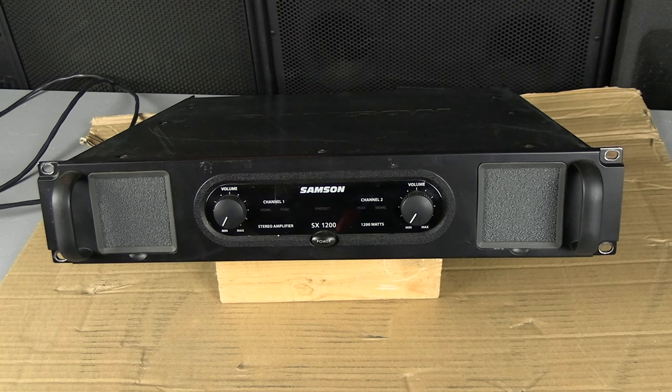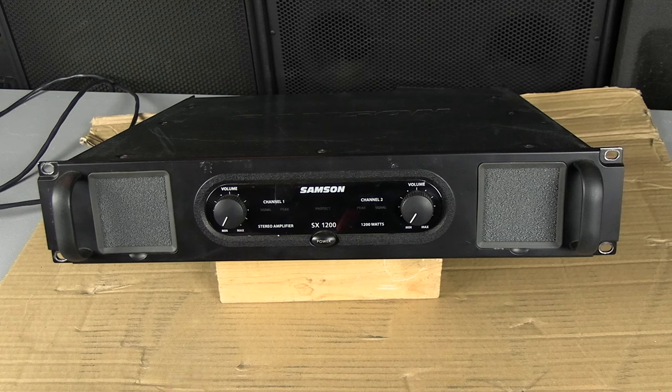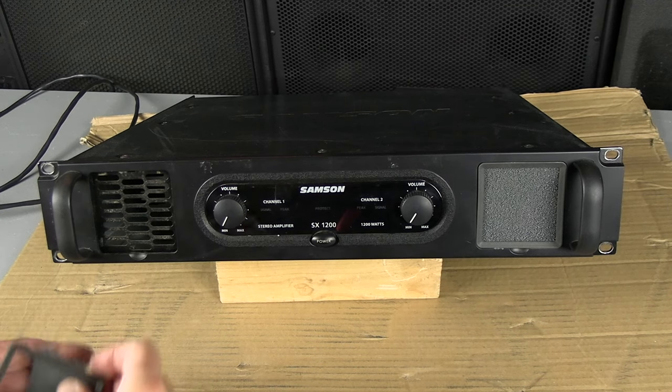In this video we are going to demonstrate a Samson SX1200. This is the front panel — it has two exhaust areas and comes with exhaust mesh material to catch all the dust. You can actually pull these out and clean them up.